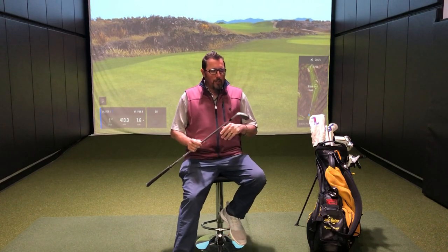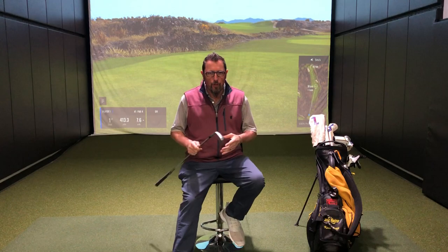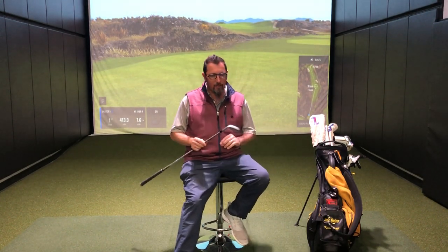Hey everybody, Kevin Kraft here, master club fitter for Second Swing, Columbia Maryland. We're on lockdown so we're just trying to provide some entertainment. I started a 'what's in the bag' series — the first segment was my wedges, and now I'm going to move into the irons portion.